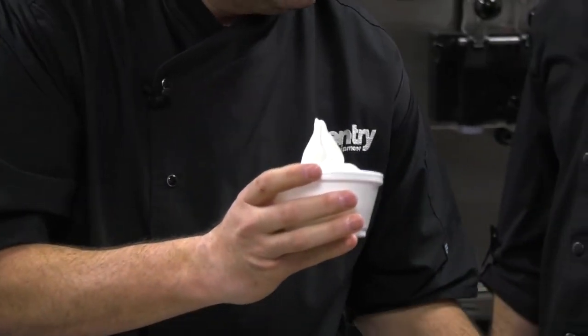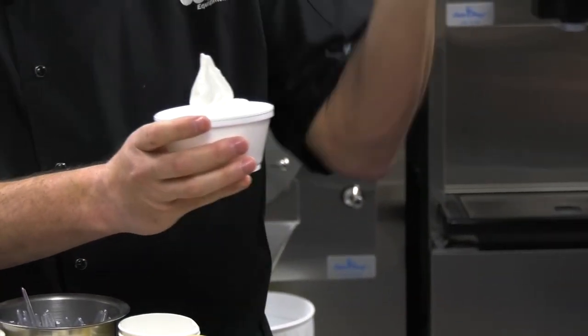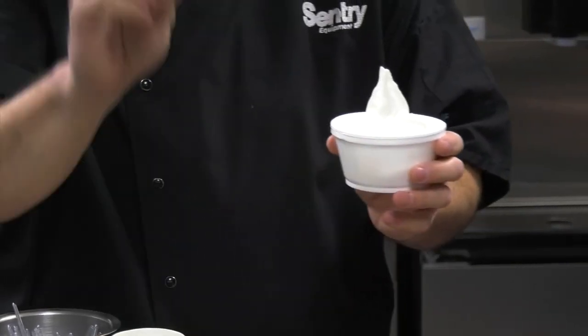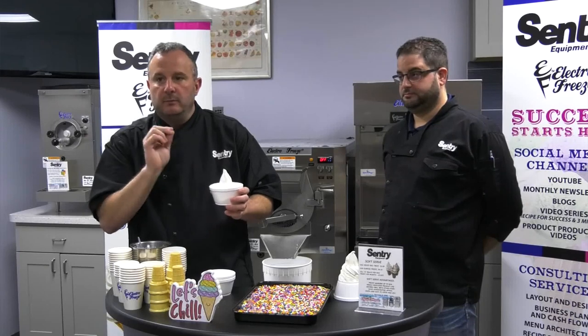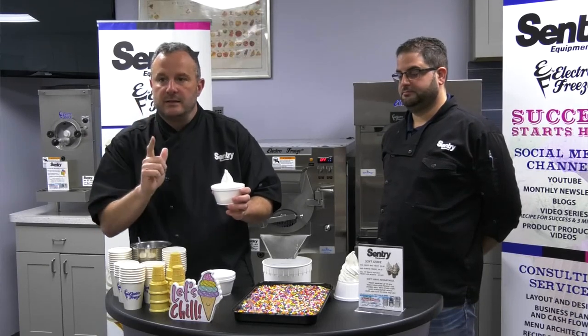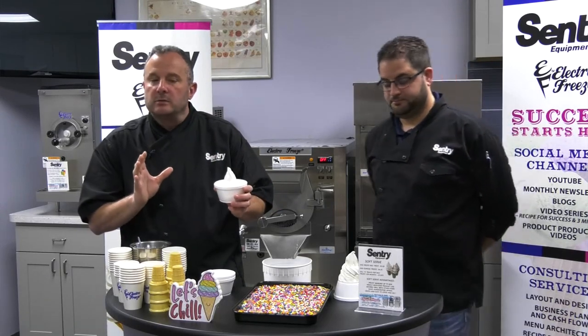That gives me room to put my toppings on there, so if I am putting toppings, they're not drizzling all over the cup, and it also helps your portion control. The keys to this business — to making money in the ice cream business — is portion control and consistency. So when we teach your employees how to make these products, there are habits that they're going to form, and it's our job to help them form the right habits off the jump.